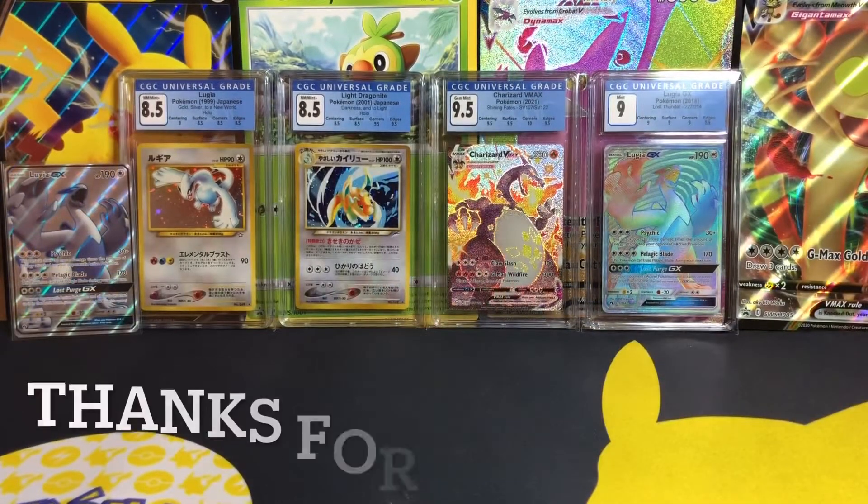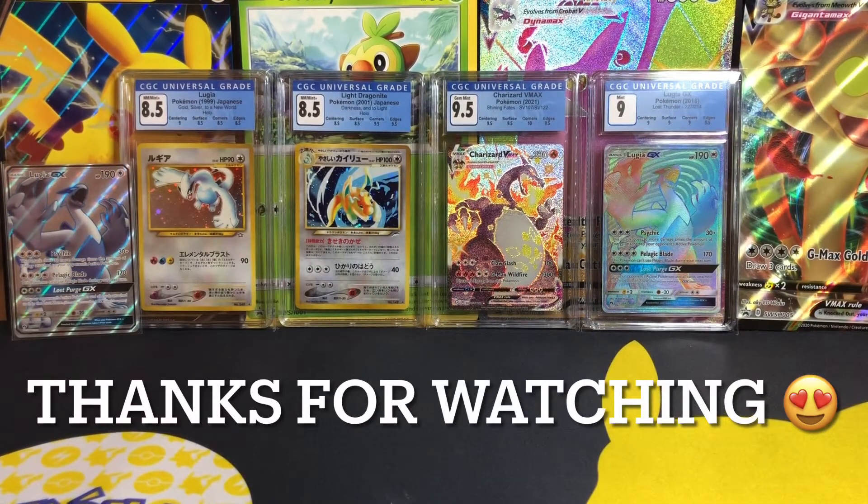Alright guys, if you liked today's video and you enjoyed the CGC returns, let me know if you want to see any more of these videos — I would love to hear from you guys. I was super ecstatic to get these slabs back, and I have got some more sent off as well, so I should be getting more coming in over the coming months and I really look forward to that. If you enjoyed the video, make sure you hit the like button — it always helps me out — and also comment and subscribe to the channel. I'll see you all in the next YouTube video, cheers.